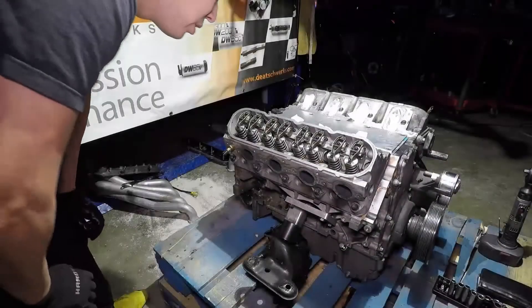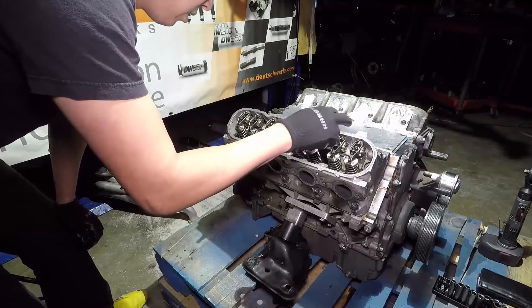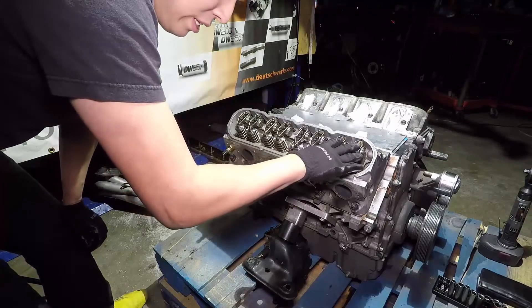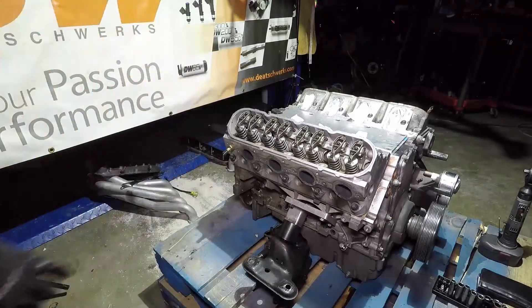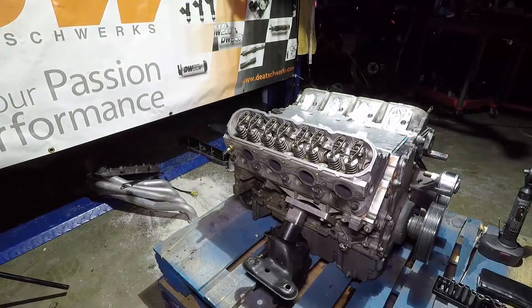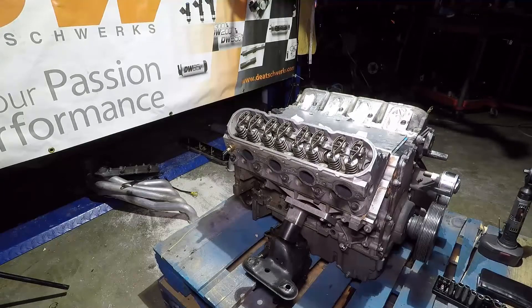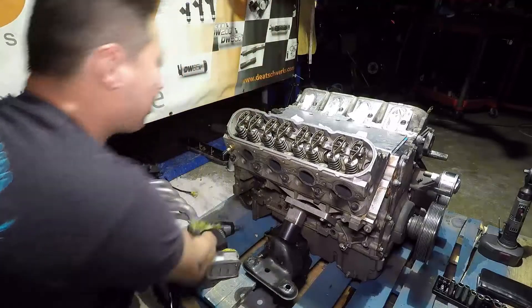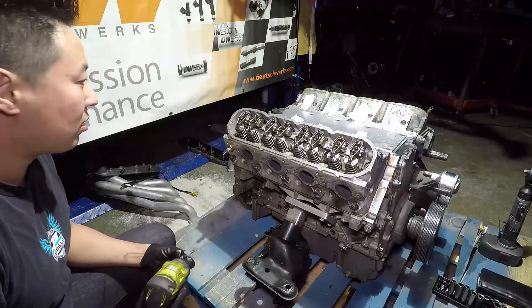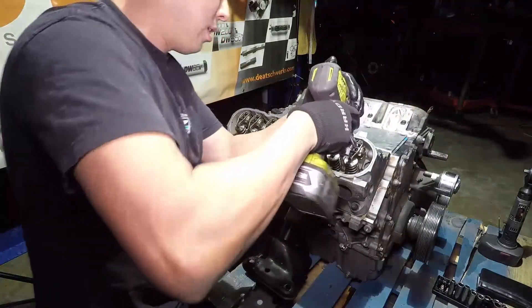The next thing we're going to do is take off all the valve rocker retainer bolts — there's one for each valve rocker and it's the same size as the cover, so 7/16. I know there's a specific torque pattern, but frankly I've never done it, so I just go ahead and remove them.